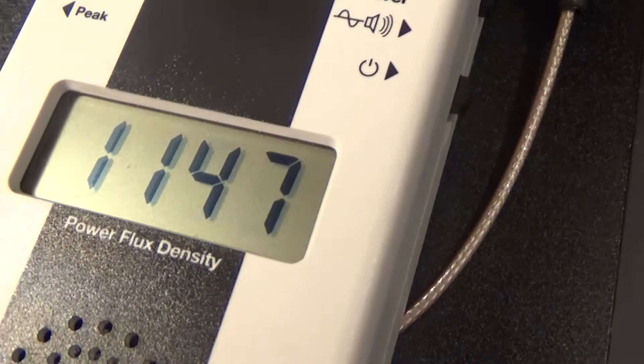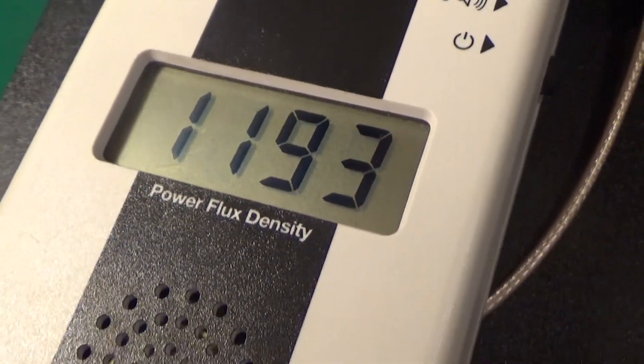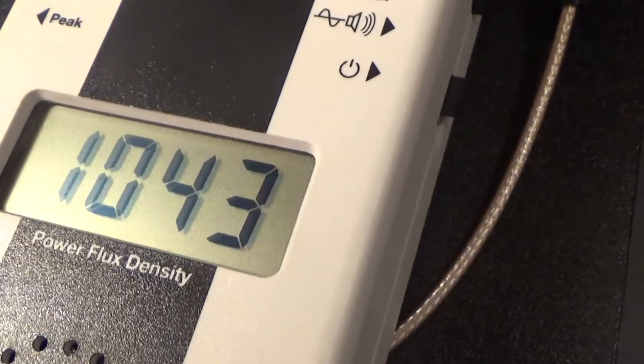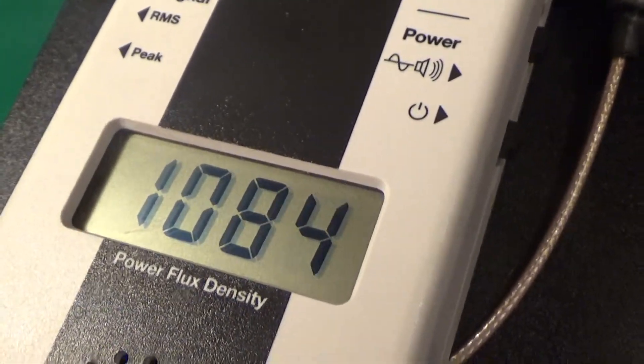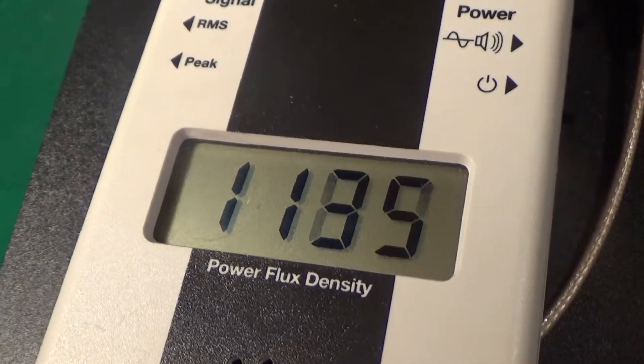Let's wait a minute. It's dropping already down to 1,100... 1,200... that's like 1,000. It keeps changing. We've got to pick a kind of a number. Let's pick 1,200, okay? 1,200.